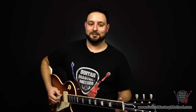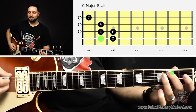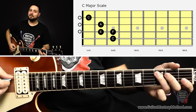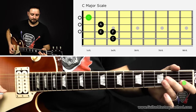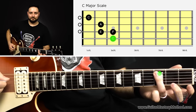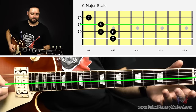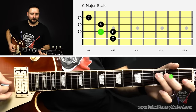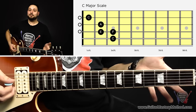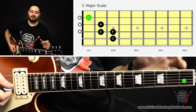Here's another scale contained in the open position scale: the C major scale — do, re, mi, fa, sol, la, ti, do. If we start on the C note — remember we have E, F, G, A, B, C — we start on C and play from this C to that C. Starting on C, which is the third fret of the A string, then open D, then second fret, third fret, open G, second fret, open B, and then first fret. And there's the C major scale contained within the open position scale.